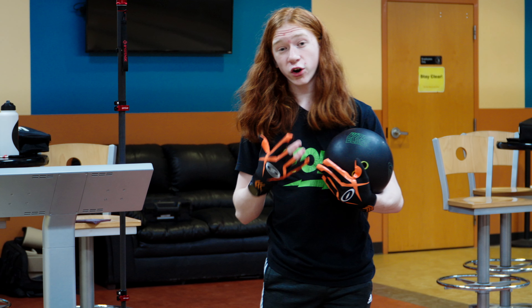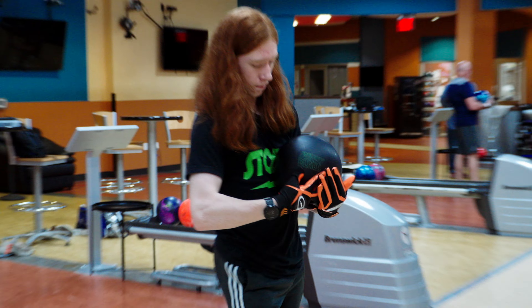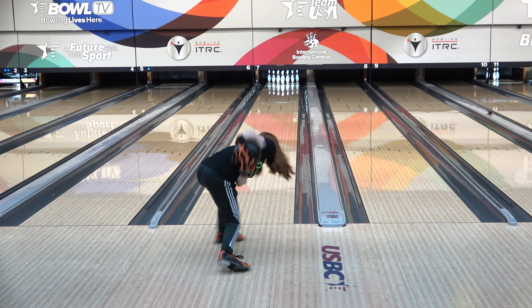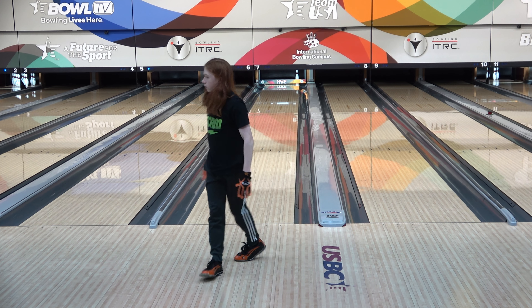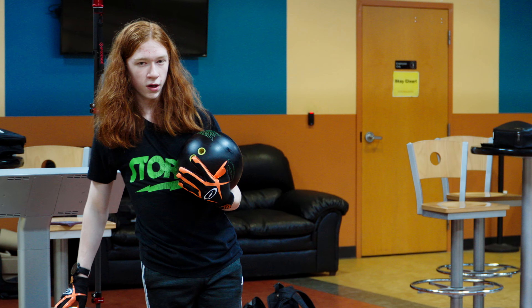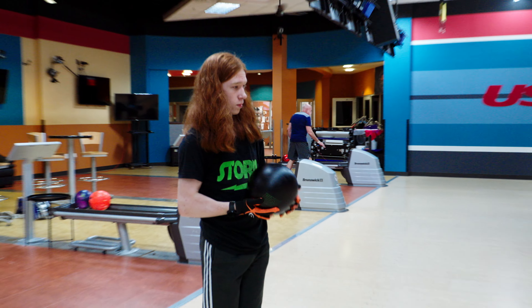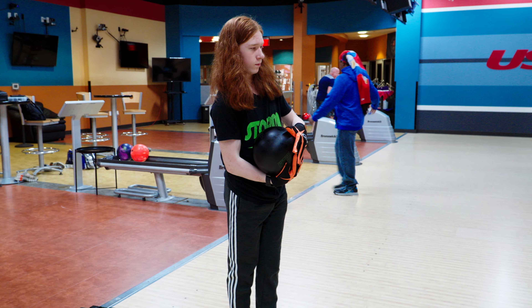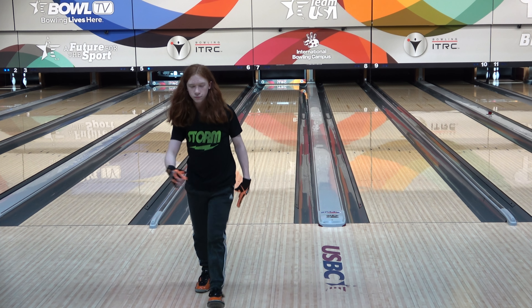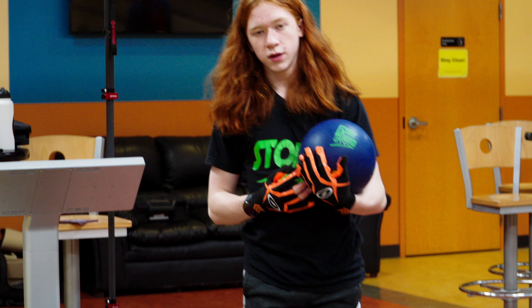So now we've got the Pitch Black. It's got a higher RG compared to the IQ78, which means that it should go a little longer down the lane. So let's throw some shots with it. That hit the pocket pretty well, but I kind of deflected a little bit. So I'm going to move five left over to 15. I like that one much better — it got into a much better roll phase and hit the pocket pretty well. So now we're going to move on to the Fast Pitch.